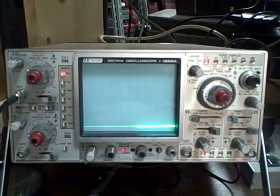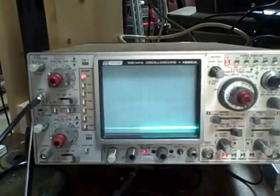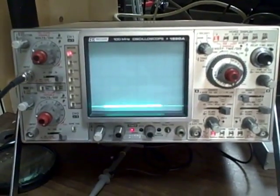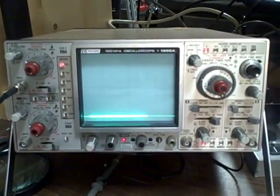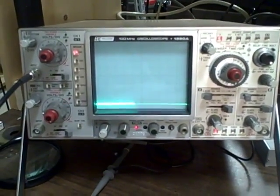Hi. If you're an electronics enthusiast like I am, it's very likely that you have an oscilloscope on your bench, and if not, you may want to be buying an oscilloscope — and maybe you're even into buying, repairing, and reselling, which is something I do also.